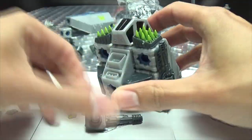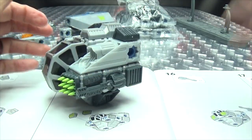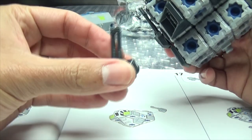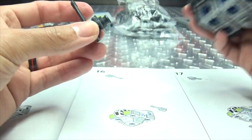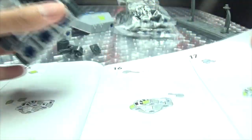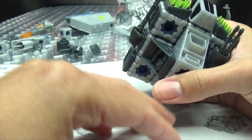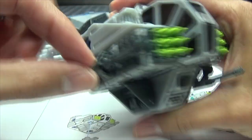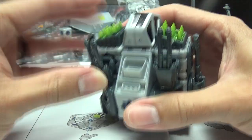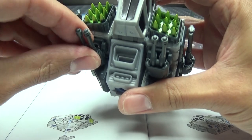So far I believe I have not messed anything up — fingers crossed. We have the double-barreled gun which plugs in right there — I almost plugged that into the wrong place. Then put this other double-barreled blaster there. They could have just made that one step instead of four steps, but okay, whatever you want to do, Snap Ships.